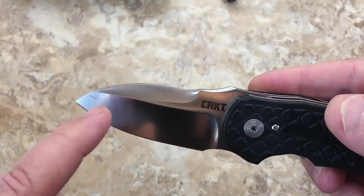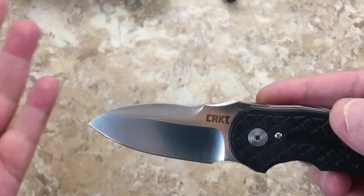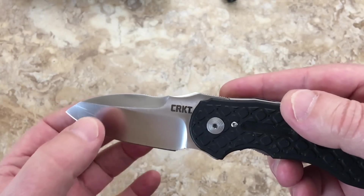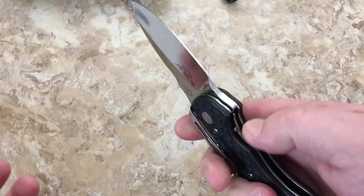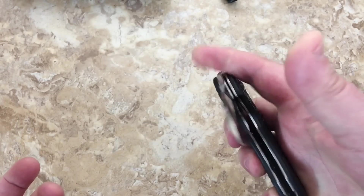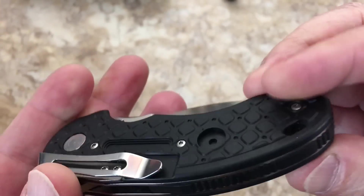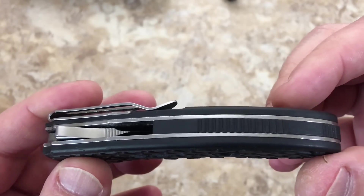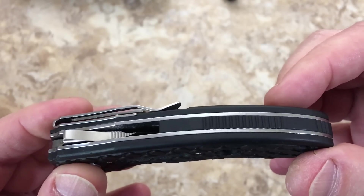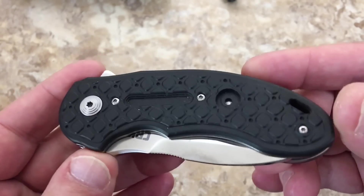This is a used one — I got this from Casey, he lives in Missouri, and he didn't have a box. He'd carried it and obviously used it a little bit here and there. I traded him for it — I asked him if he had a Fossil or a No Time Off and he had both, so I traded and ended up with this one.